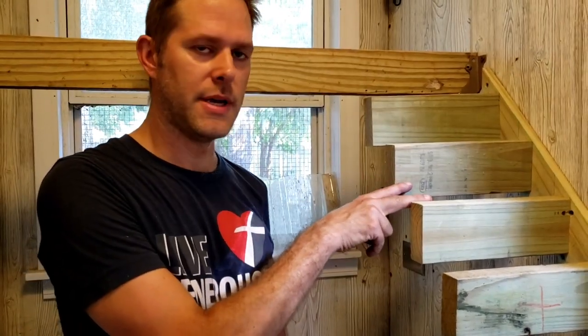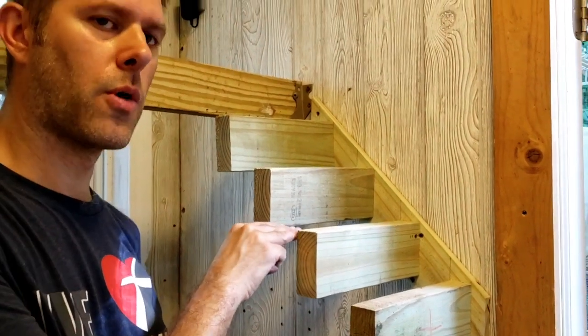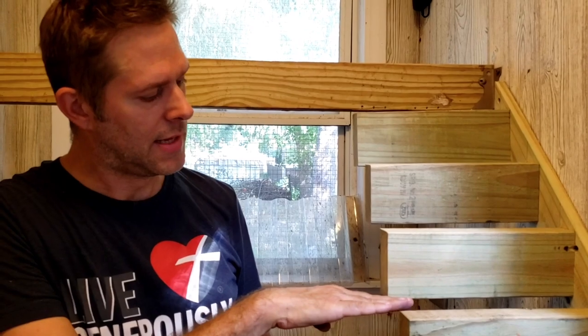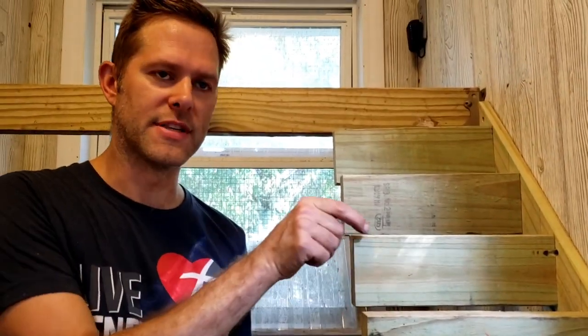As far as dimensions go, I found that the gap between each step should be about two and a quarter to two and a half inches. The rise of each step is pretty much about the same height as a 2x4 — the top edge of this 2x4 lines up with the bottom edge of this 2x4. I find that's about the appropriate spacing that a chicken needs in its stride to easily access all the roosts on a stair system like this.